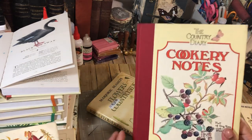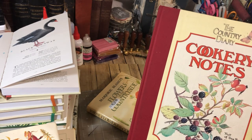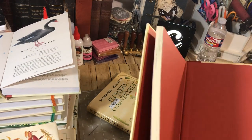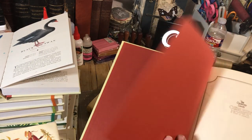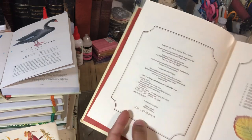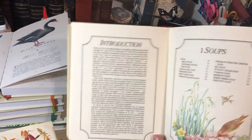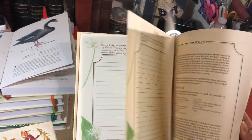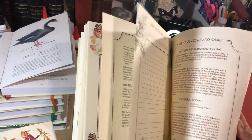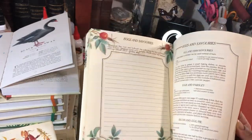I have that one. And this one is the Country Diary Cookery Notes — I want to do some recipe journals here pretty soon. The ISBN number is covered up there, but it should be on the inside somewhere — right there. I'll show you guys the inside of it. They've just made quite a bit of money off of Edith Holden and her work.